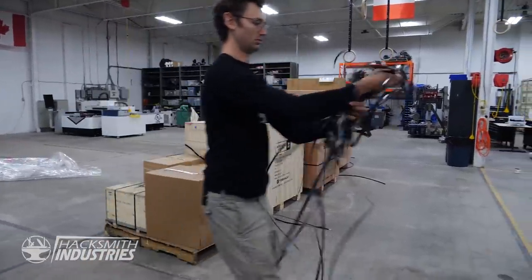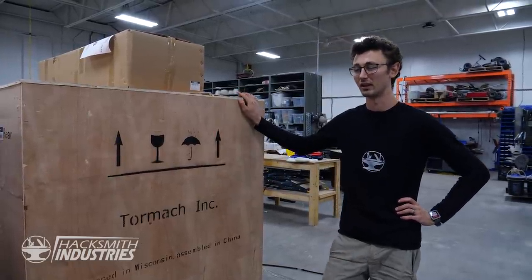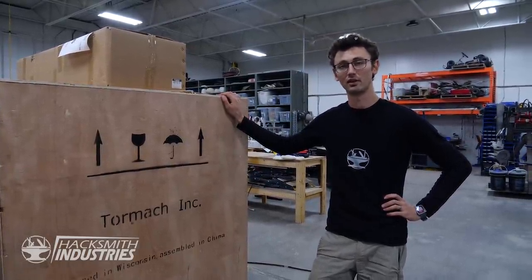Something to like about the Tormach crates, which are better than other crates I got from China recently, is they're not moldy. Moldy crates are not nice.